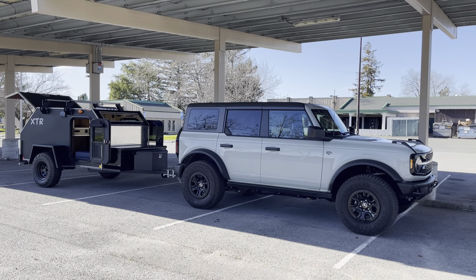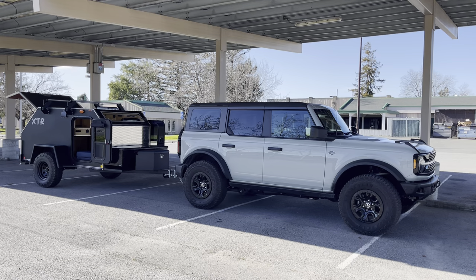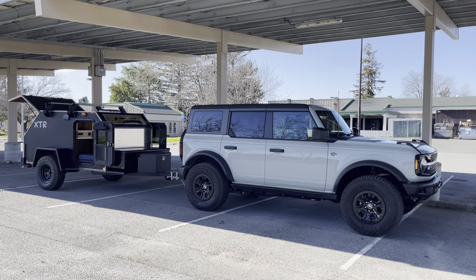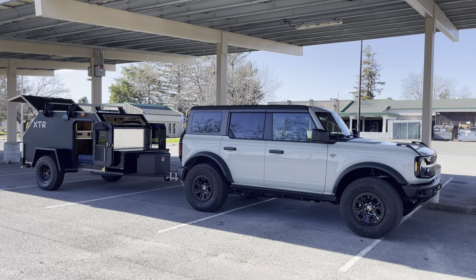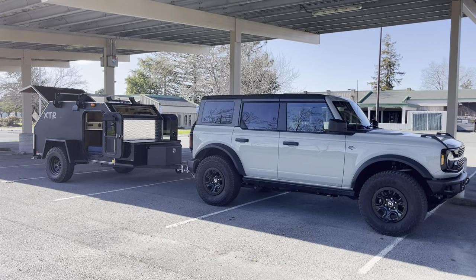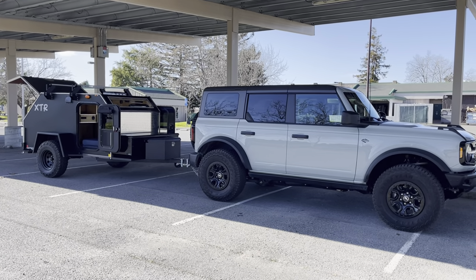What's up everybody, it's Ben with 4x4teardrops.com. Today we have a newly delivered 5x9 XTR being towed behind my personal favorite color, Bronco.